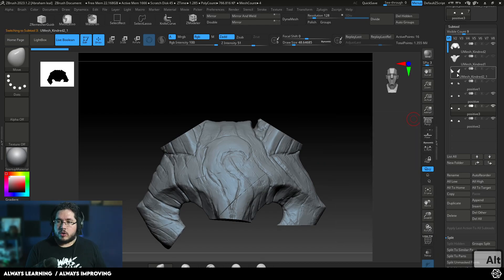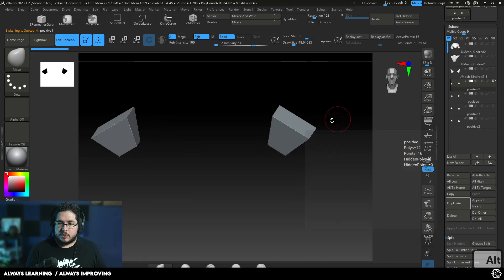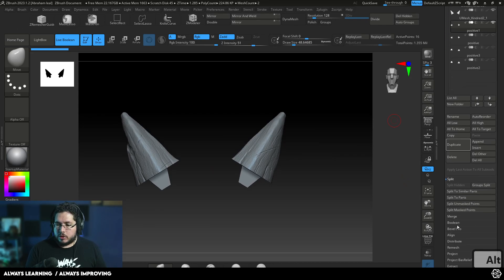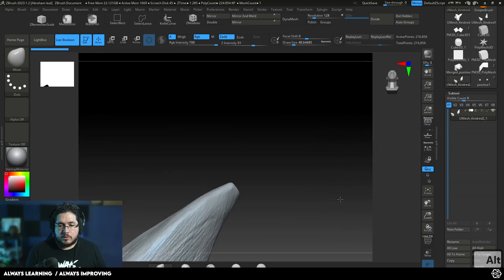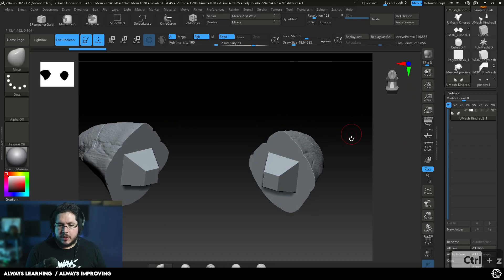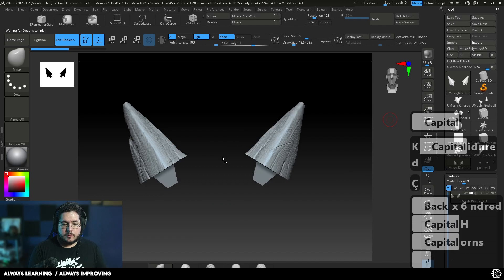Now we've got all of the pieces we need to start creating the final Boolean pieces. Let's start with the horns first since those are the easy ones. For the horns, we need the positive side guys. From these two, the small ones are the positives, so we combine both of them and use Live Boolean — right now they're set to Add, and we say Boolean, Make Boolean Mesh. There we go — we got these guys here. One quick way to test this is just Dynamesh, and if they merge, then we're fine. I'm going to export these as FBX and call this 'kindred_horns'.